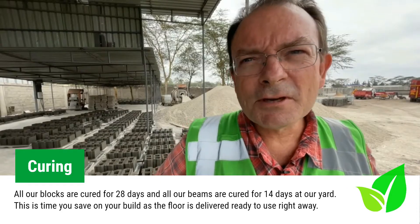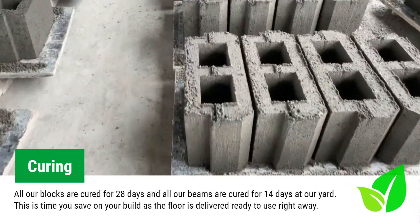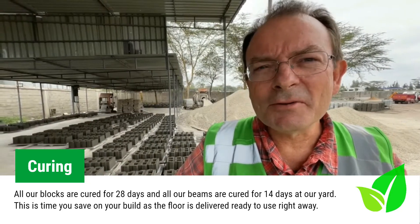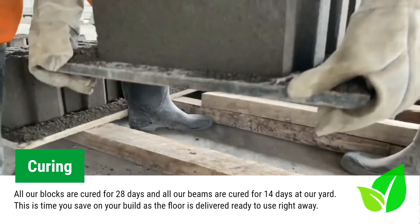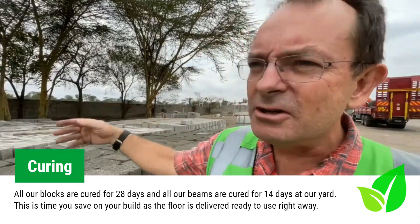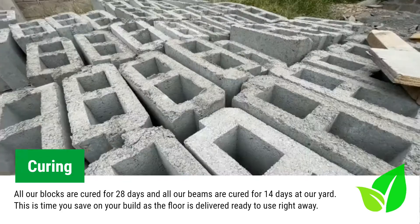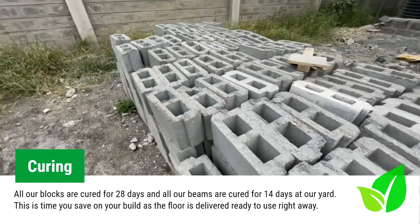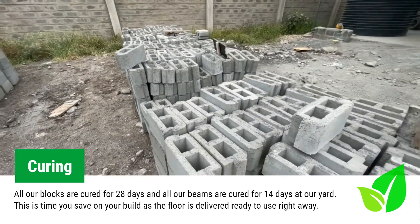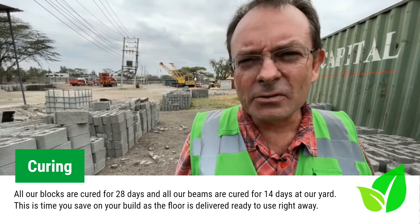One of the advantages of using a precast floor is that all the curing is done in our yard in advance. This saves you a tremendous amount of time on site. As soon as you lay our floor on your site you are able to carry on with the next level of the build. When it comes to stacking our blocks, we stack per production so in the event of a failure we know which area not to sell. We cure our blocks for 28 days — that's time you save on site as our floor is ready to install as soon as it arrives.